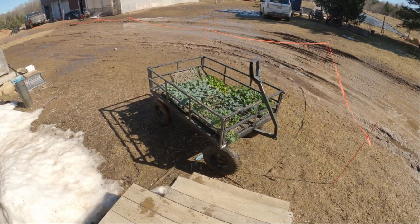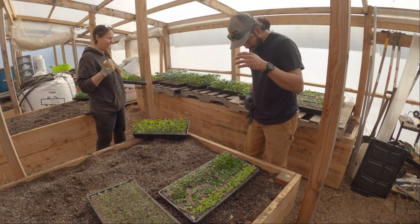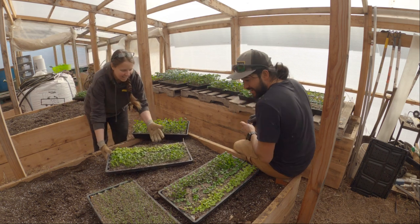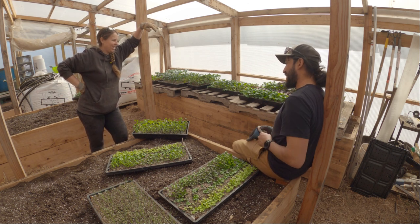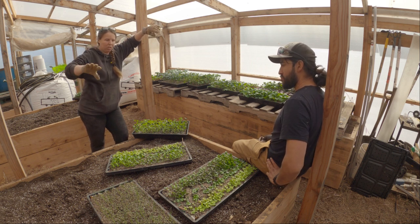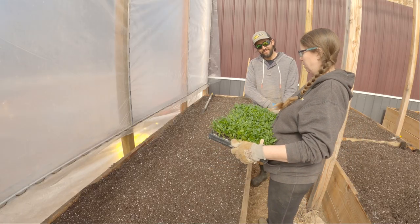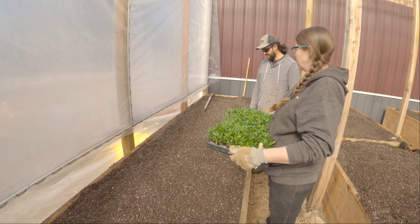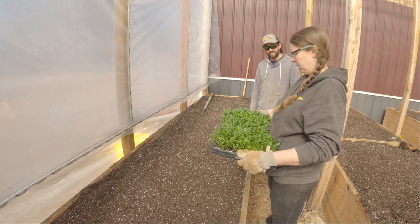We've also got Swiss chard, beets, some bigger lettuce heads, broccoli, cilantro, and onions — so all that's ready to go out today. Jose and I are going to get all these trays moved. We're going to water them and let them soak for lunch, and then after lunch we'll plant. The first thing we're going to do is some spinach on this last row, because spinach can handle pretty cold temperatures.